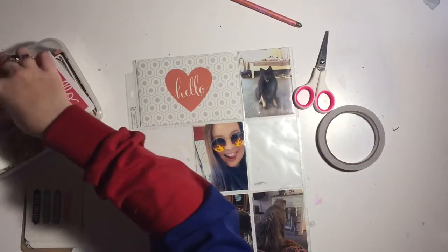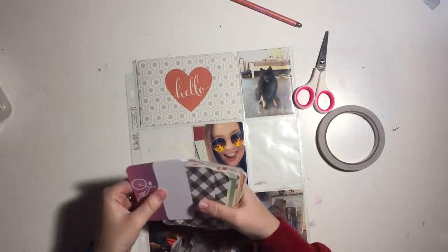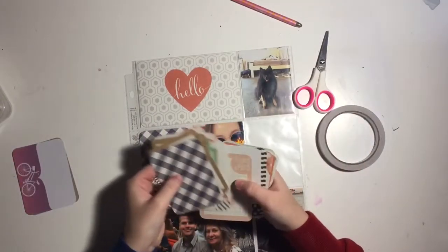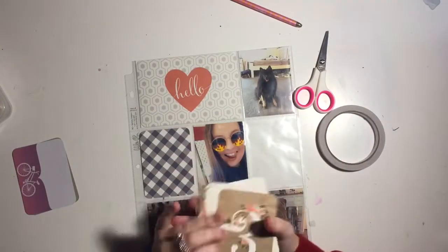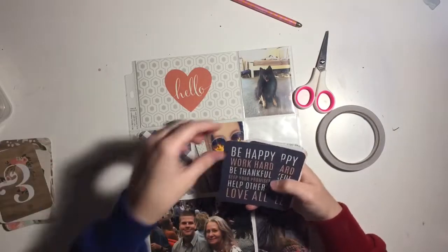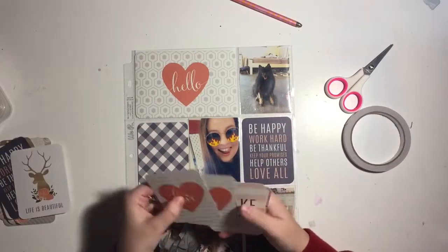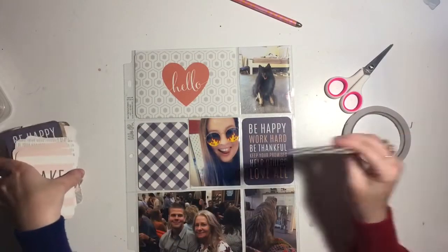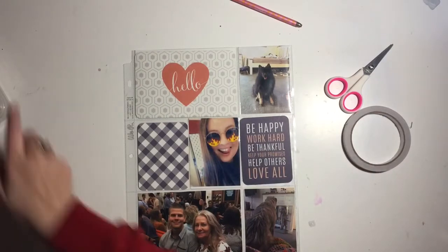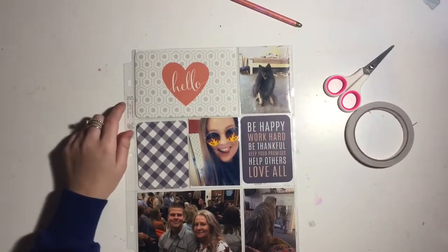I use this 'hello' one because if you've seen any of my other project life videos, I like to do 'hello' and then the month - I think it looks really cool, it's just something I love to do. I'm pulling out the gingham card and also this 'be happy, work hard, be thankful, keep helping others' card, because this was my last prac. I'm going to do a fair bit of journaling underneath that card and make it a flip pocket.